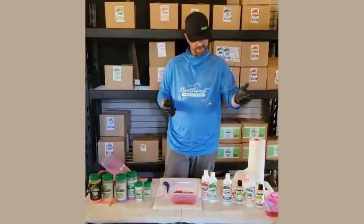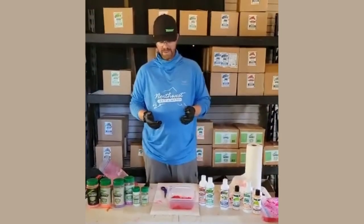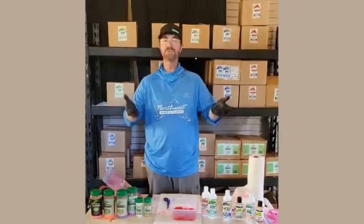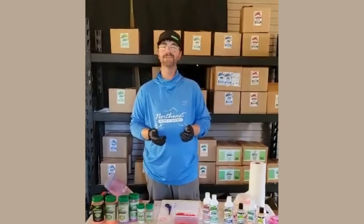So now you've got your egg curing and how we use the Zilla bait stuff, and then pre-scenting your bait before you go fishing. Follow us on Northwest Bait and Scent on Facebook and Instagram. Hope to see you guys on the water.